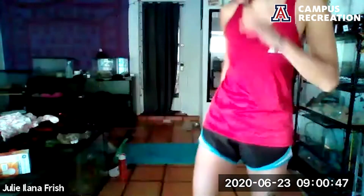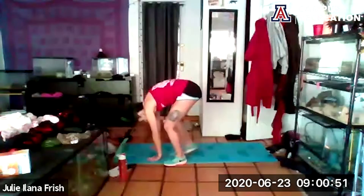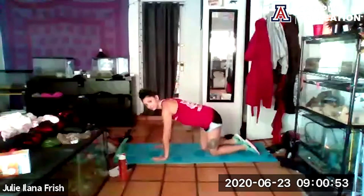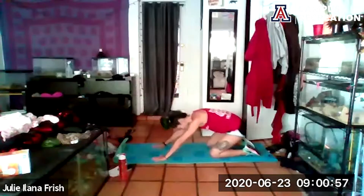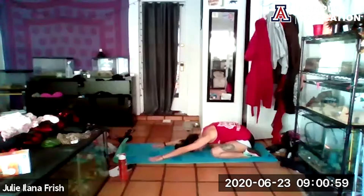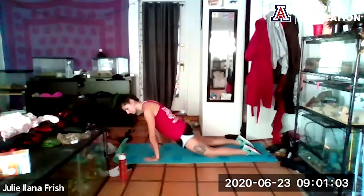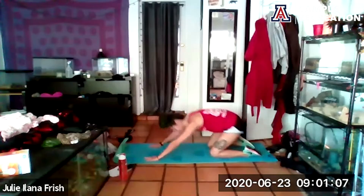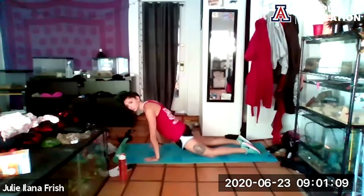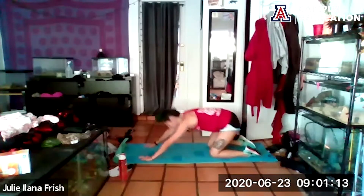We're going to start with a little warm-up on the ground today. Come on down onto your mat and find that beautiful table top — hands under shoulders, knees under hips. From here we're going to send those hips back into a child's pose, then rock forward to find that high plank, squeeze through the glutes, and rock back. Go at your own pace, just rocking and rolling, stretching out the core, activating the body, waking it up.